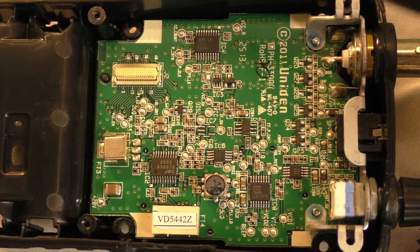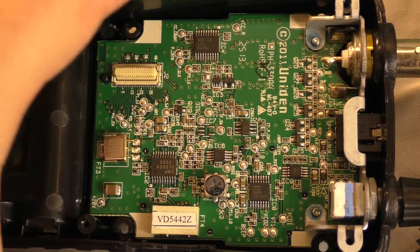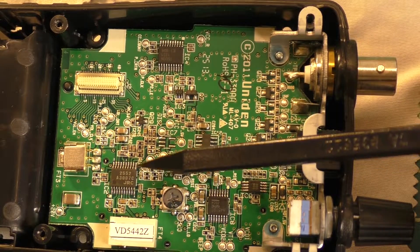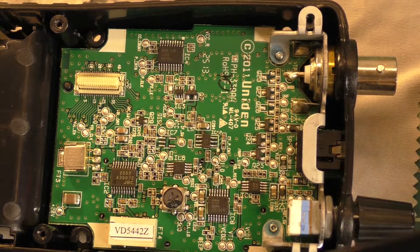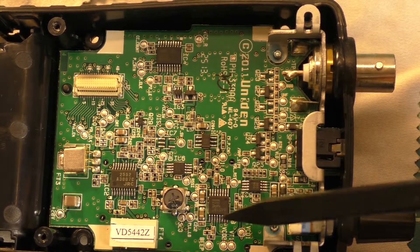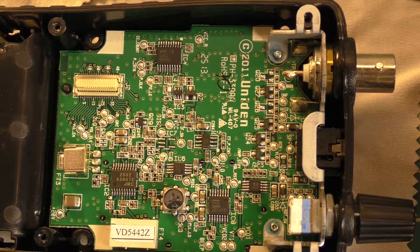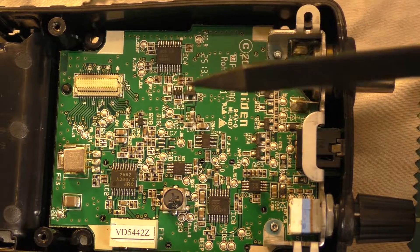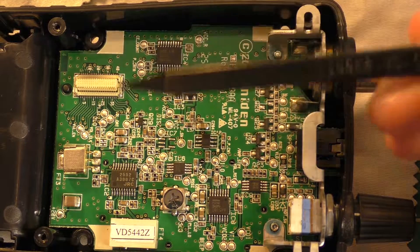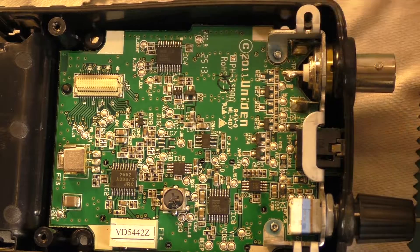This is the front side of the RF board. This GRC chip is an AM-FM demodulator — it takes the RF signal and changes it into a usable audio signal. This little chip, from my research, is a volume control IC, so presumably this is how they're controlling volume using a digital interface. This thing over here is a PLL clock — my assumption is they set the PLL to whatever frequency you want to receive at and use that to tune the rest of the circuit. I am not an expert in this, but that's my guess as to how it works.